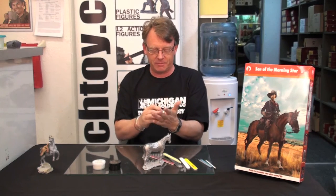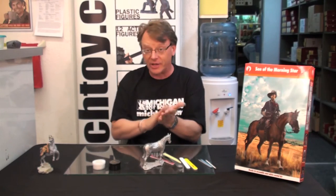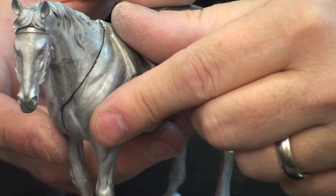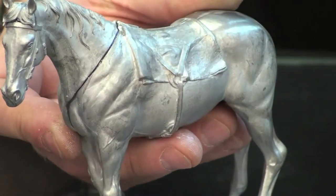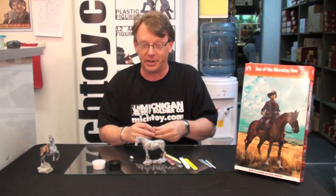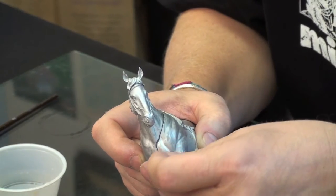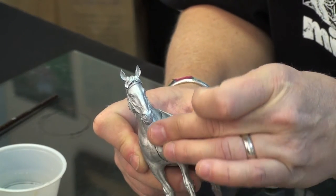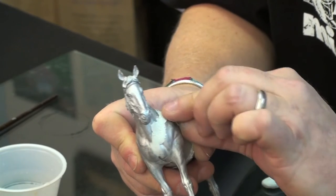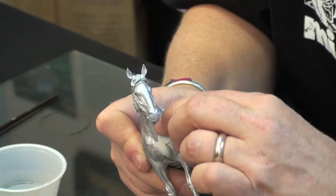We've got our putty here — make sure it is one solid color, that tells you that it's mixed properly. There is a very large seam on the side of the horse's neck, so let's apply some putty. You just want to grab a pinch of it and literally just roll it out over that seam line, making sure that it gets in to the crevice.